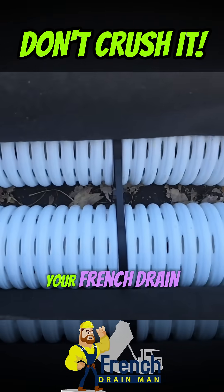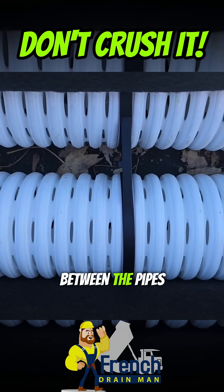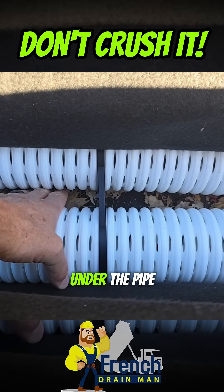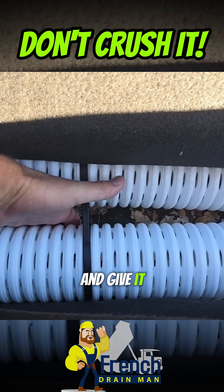Whenever you're going to have cars driving over your French drain system, you want to use these clips that space the pipes out. Why? Because you want to be able to get some small stone between the pipes. We're going to use smaller stone — it's going to roll under the pipe and support it. When you use a small round rock, it'll just roll and give it support.